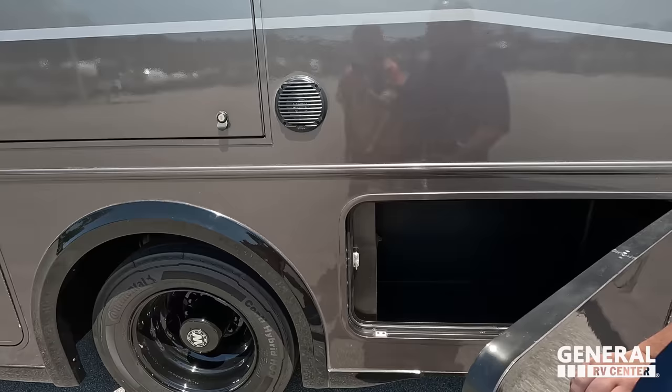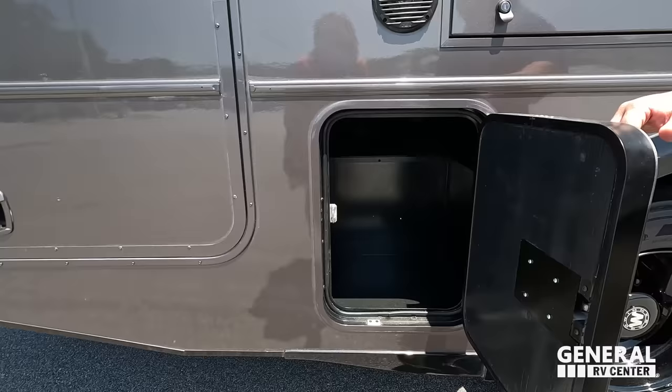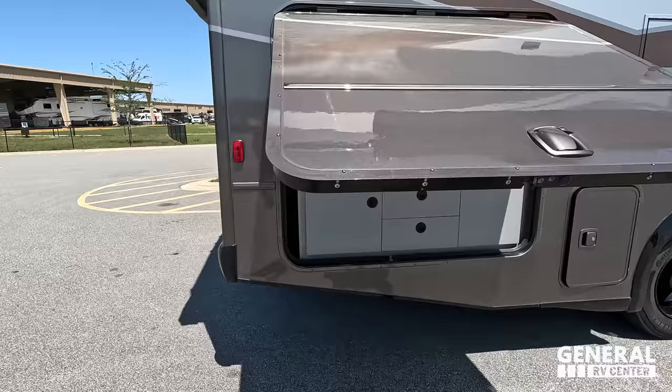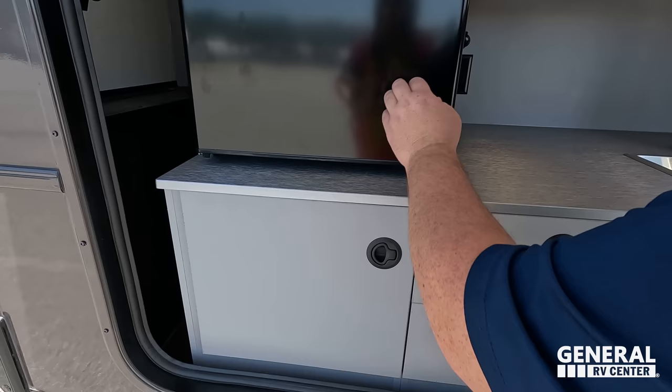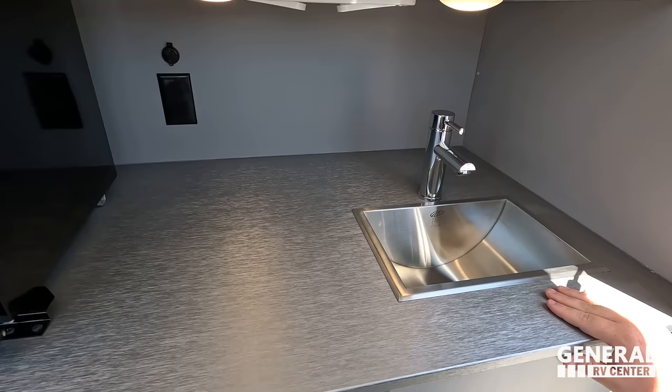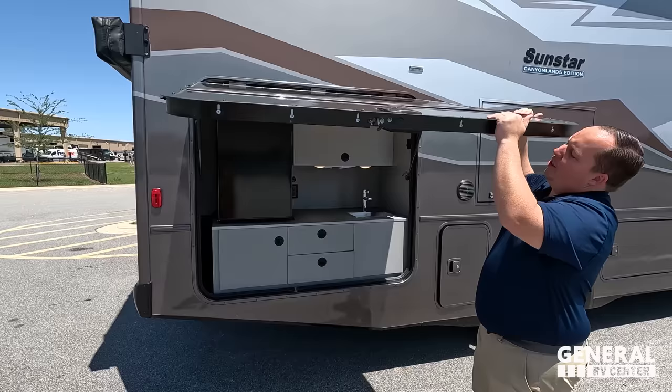Right here we have speakers on the outside with an outside television. There's more storage on the outside — you can just tell this motorhome was put together very well. Check this out: we have a huge outside kitchen. There's a National Park Foundation logo here, a nice little refrigerator, a cute little sink, and — look at that — it really is set up for the outdoor enthusiast.